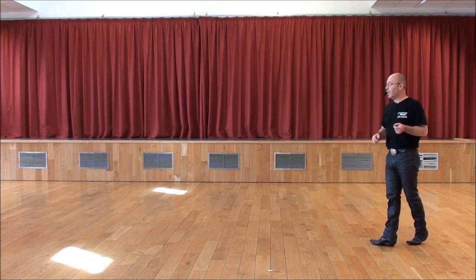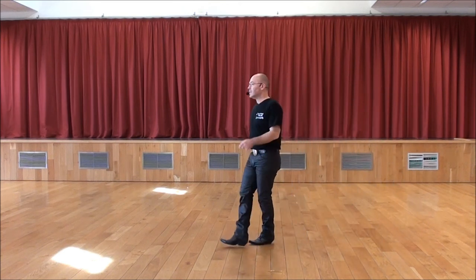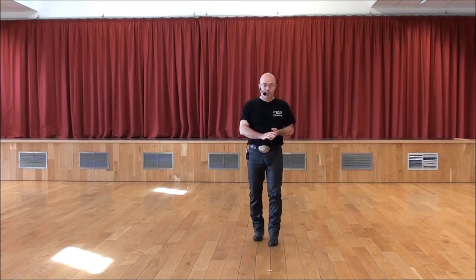Je le fais avec les deux pivots. 7, 8. 1, 2, 3 et 4, 5, 6, 7, 8. Et on peut repartir au début de la danse.